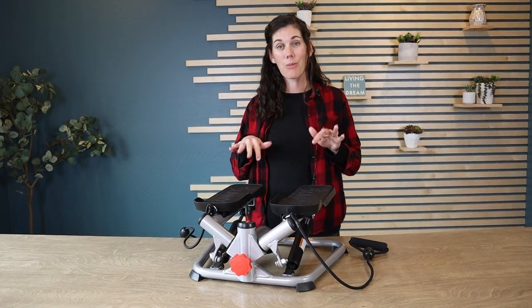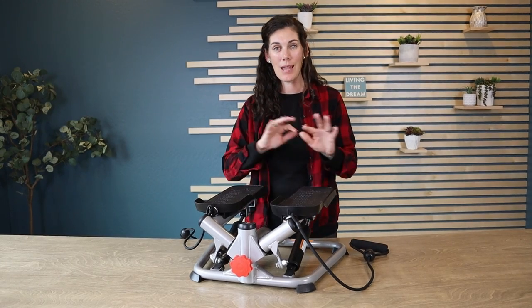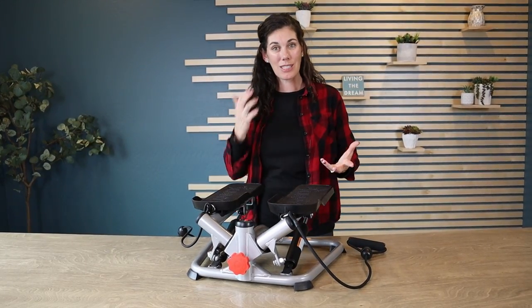My husband even wants to set it up at his work at a standing desk so he can get some steps in while he's typing away and working. And that's completely feasible because you're not moving your whole body all crazy. You can do this while you're standing and working.